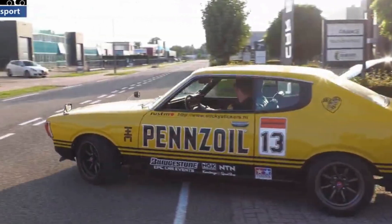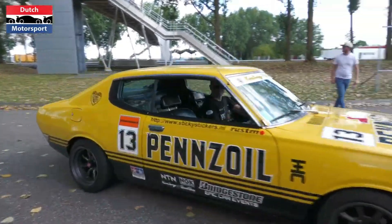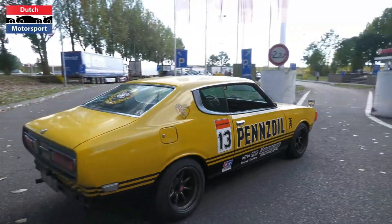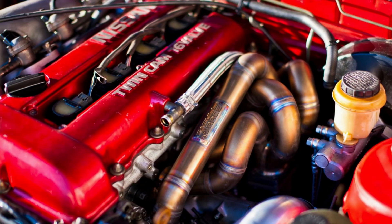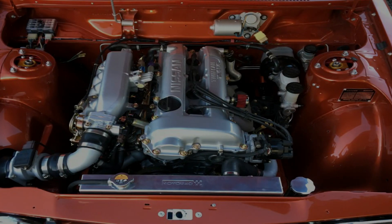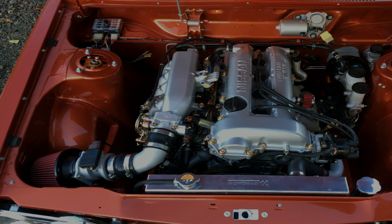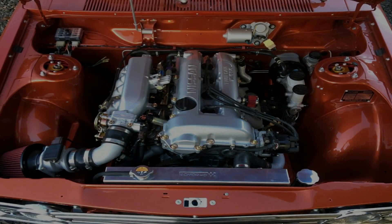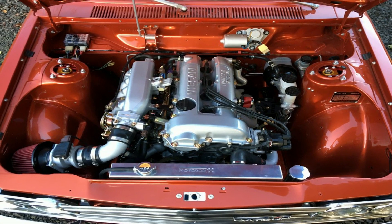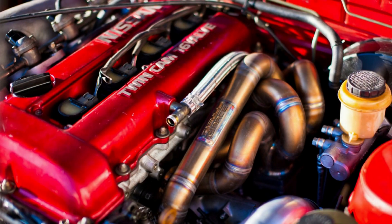The original engine in the Datsun 510 lacked the power and torque needed to truly make it a performance machine. One solution is to swap the original engine with a more powerful one. One of the most popular engine swaps for the Datsun 510 is the SR20 engine, originally designed by Nissan for the S13 and S14 versions of the Silvia/240SX sports car. It is a turbocharged four-cylinder engine known for its reliability, high output, and tuning potential.